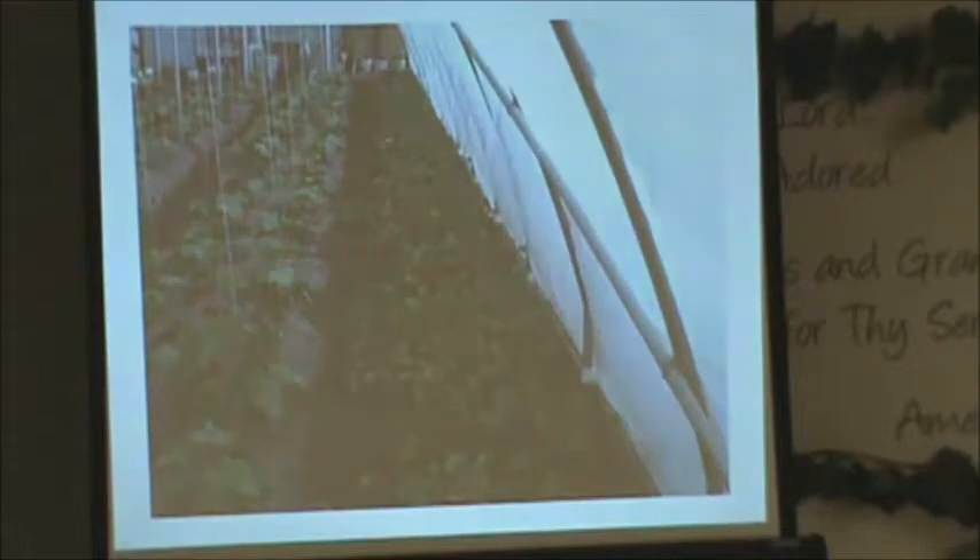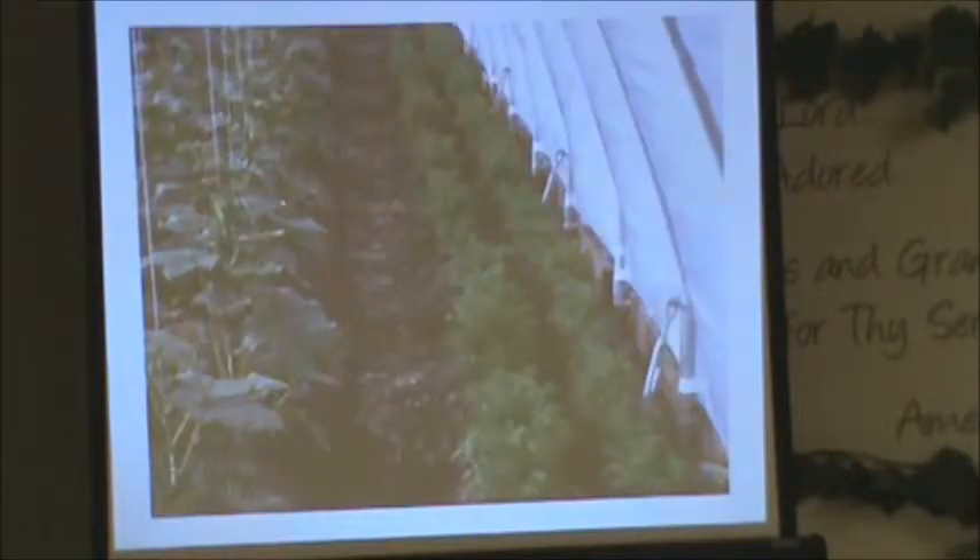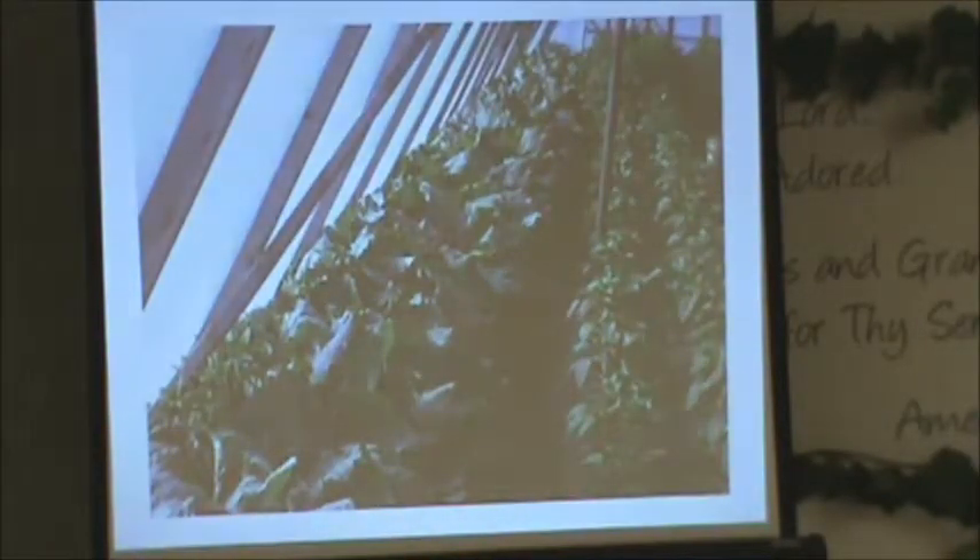Here are the carrots and the cucumbers on the side. These will usually be ready end of June, beginning of July, if I don't plant too thick — the thicker you plant the carrot, the longer it draws the season out. Here's the kohlrabi on the side with the bigger plants, and the peppers just starting to grow.